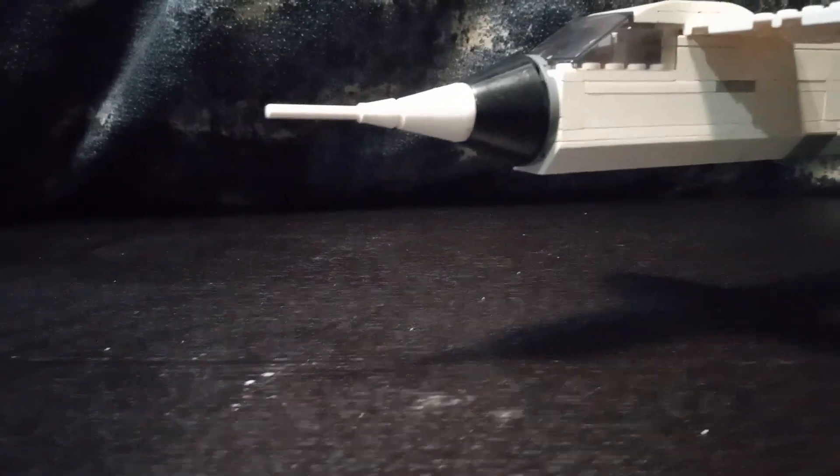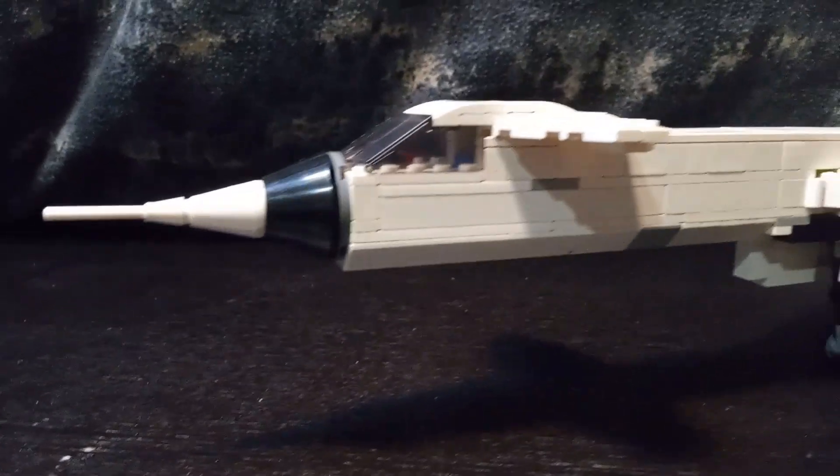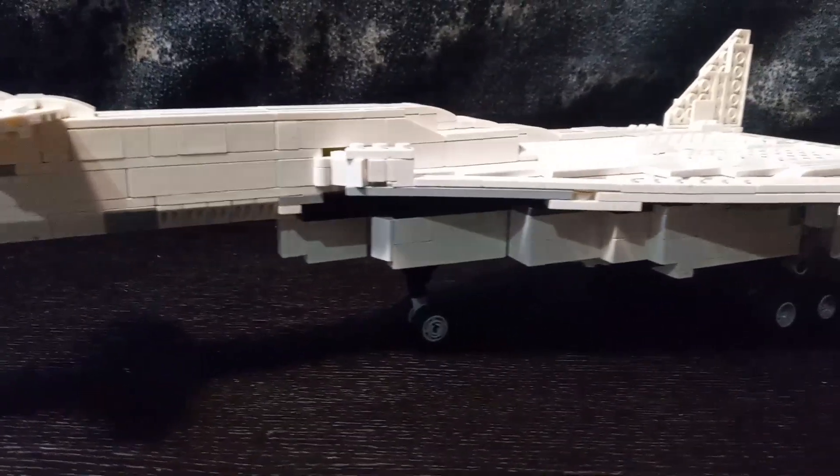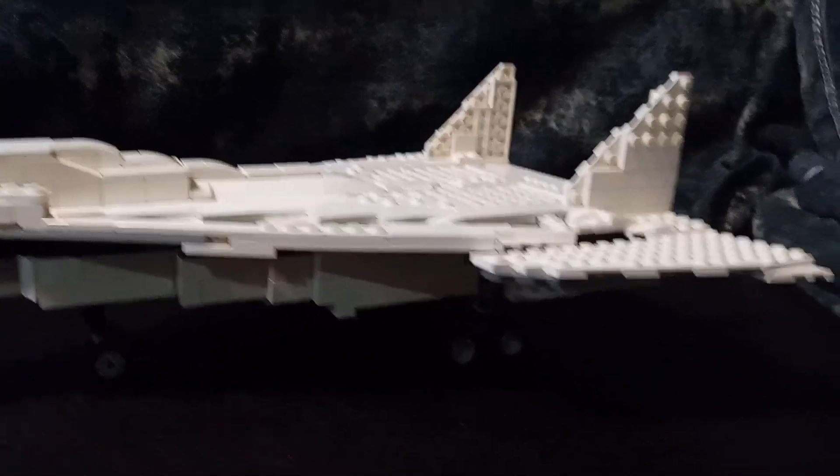That's all for this Mach 3 super bomber. I hope you really enjoyed this video. Please don't forget to like, share and subscribe. Press the bell icon if you want to see more updates on this channel. Thanks for watching, bye for now.